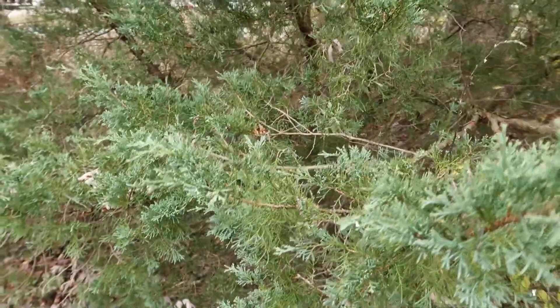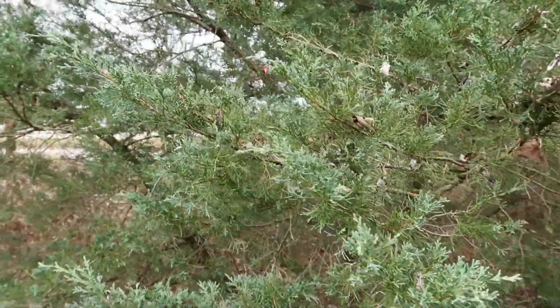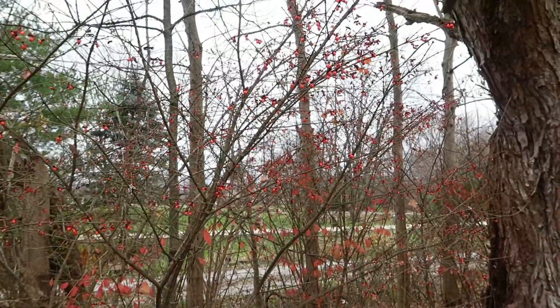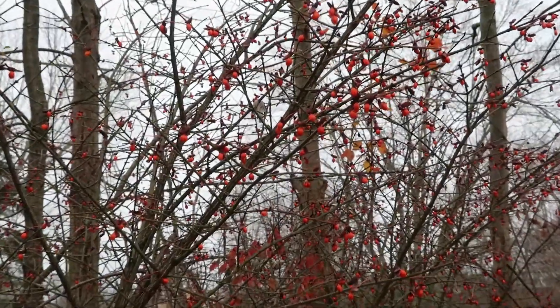I also have this older juniper. Now if it had berries on it, I'd definitely cut some pieces, but it's not nice enough for my porch pots. I did buy some beautiful winterberry, but the fruit of these euonymus is very showy this year. I could cut some of those off and use them as well.